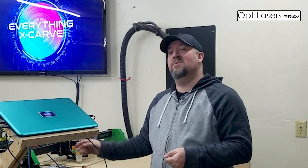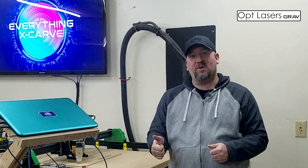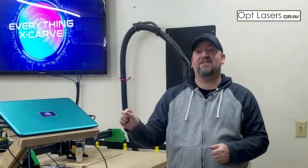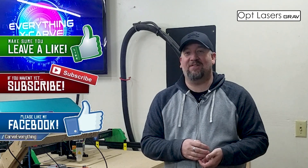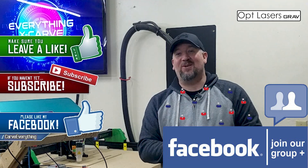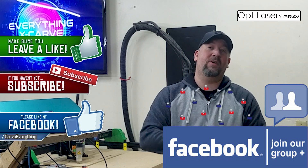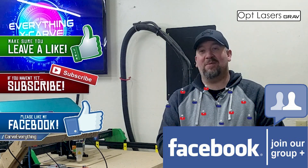You've got your shiny new keys to your shiny new toy — it's all set up, ready to go. Now we need to find our software solution. In the next video we're going to pick our software for the machine, get that set up, and then do our first test fire outside of Easel with the software itself. If you like what you saw, consider giving it a thumbs up. If you want to see more, consider subscribing, and don't forget to check out our Everything X-Carve Facebook group — there are thousands of people in there ready to help you out. In addition, there's even an Optlasers Facebook group — go check them out as well, I'll link that in the description. Stay tuned for what's coming up next. Thanks for watching.